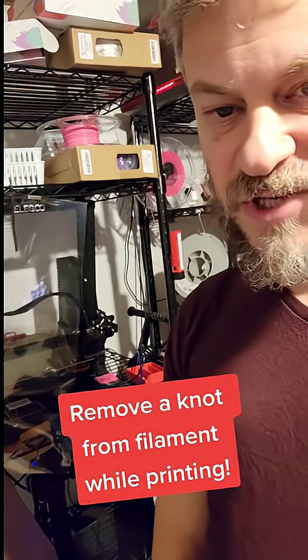Hey, Cookie Cat Nets. Today I'm going to show you how to remove a knot from a spool of filament, even while it's printing and attached to the printer.